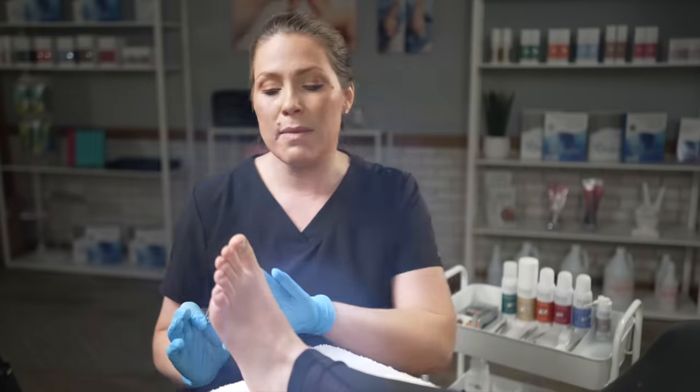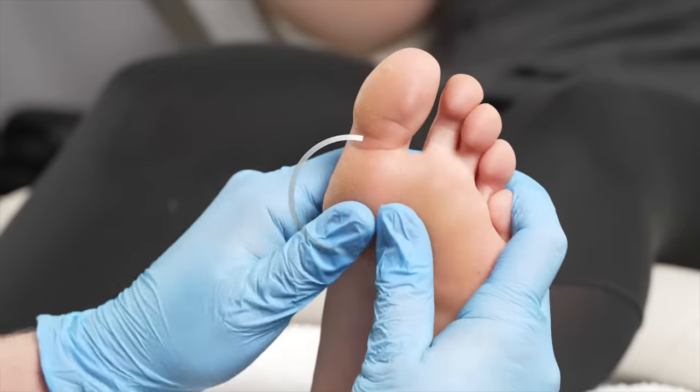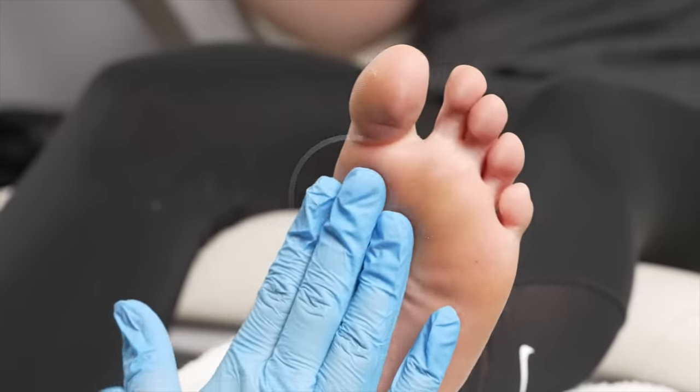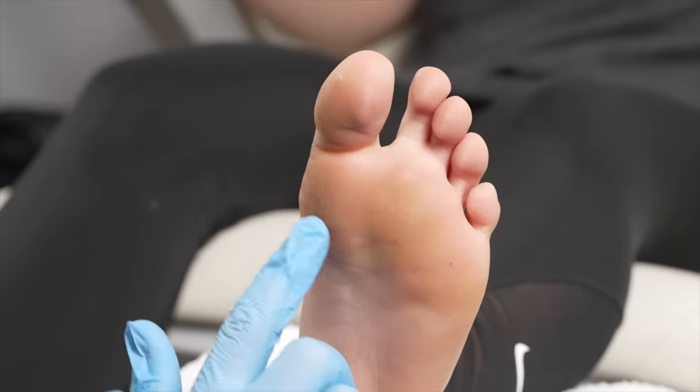You often see corns on the metatarsal support right here in the foot. And the reason for that is because this is a high impact area. The foot is constantly hitting in this spot, building up this callus.